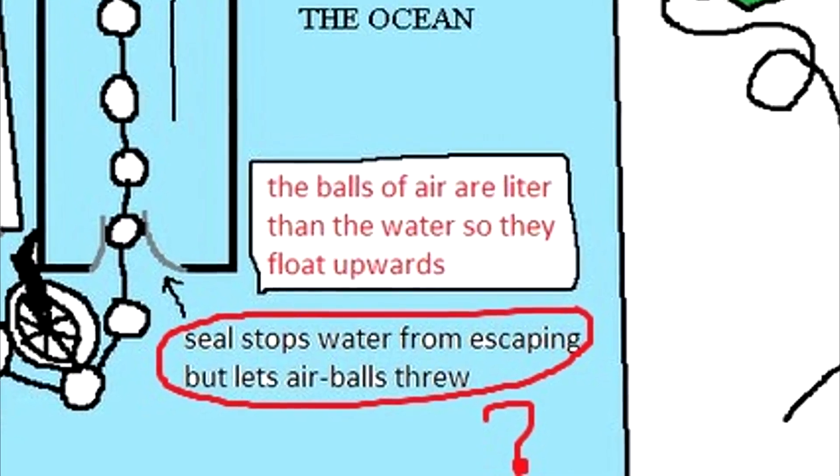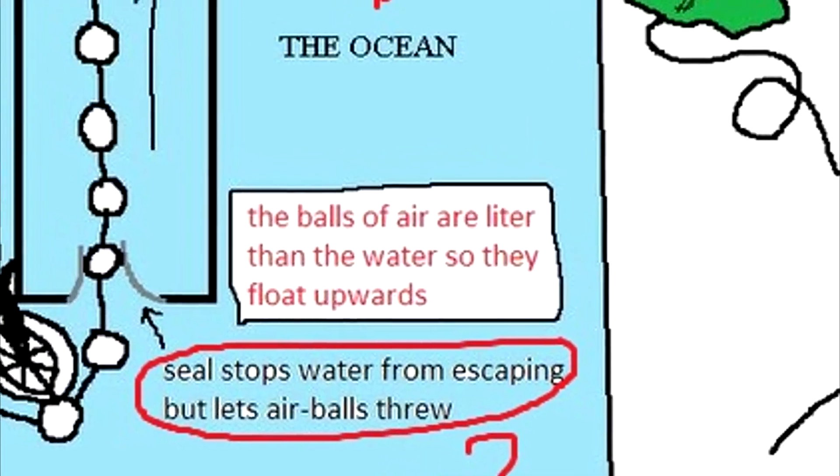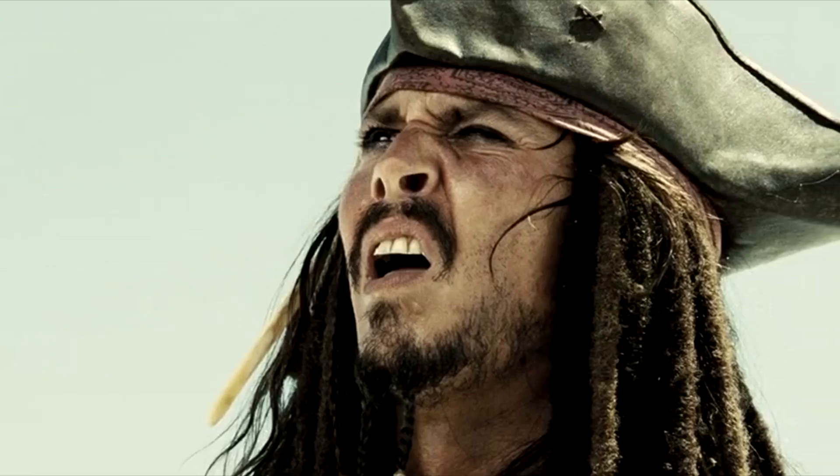The seal on the right is supposed to stop the water from escaping — like it's written right there. But then, that container has the same water level as the outside, so why bother?